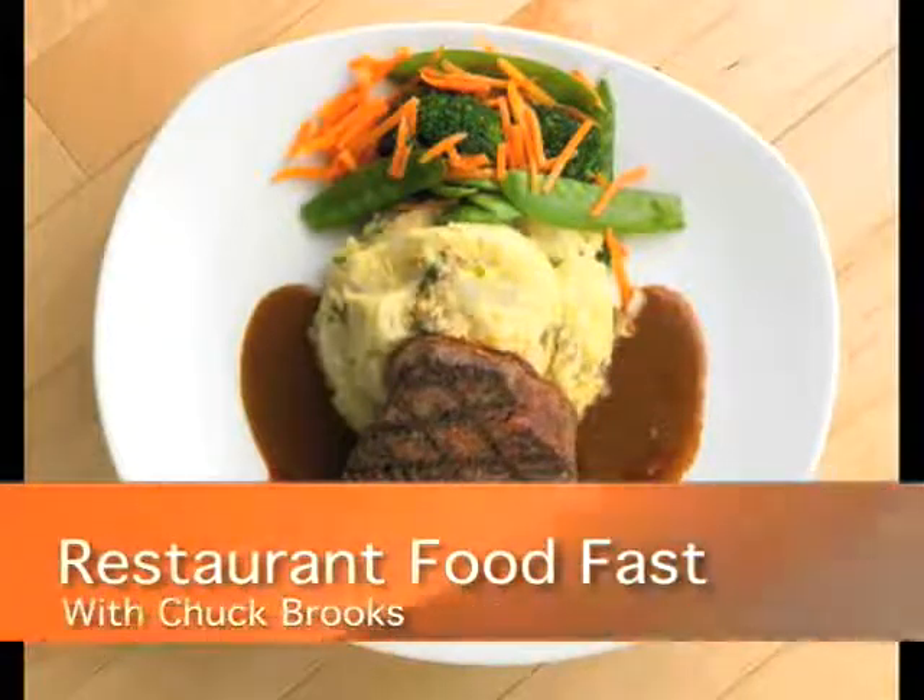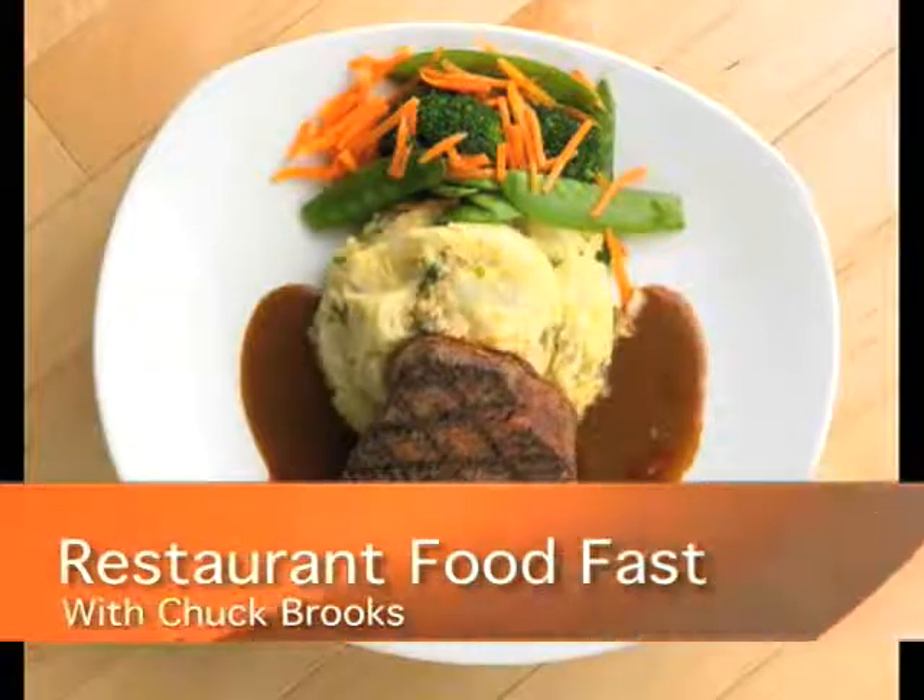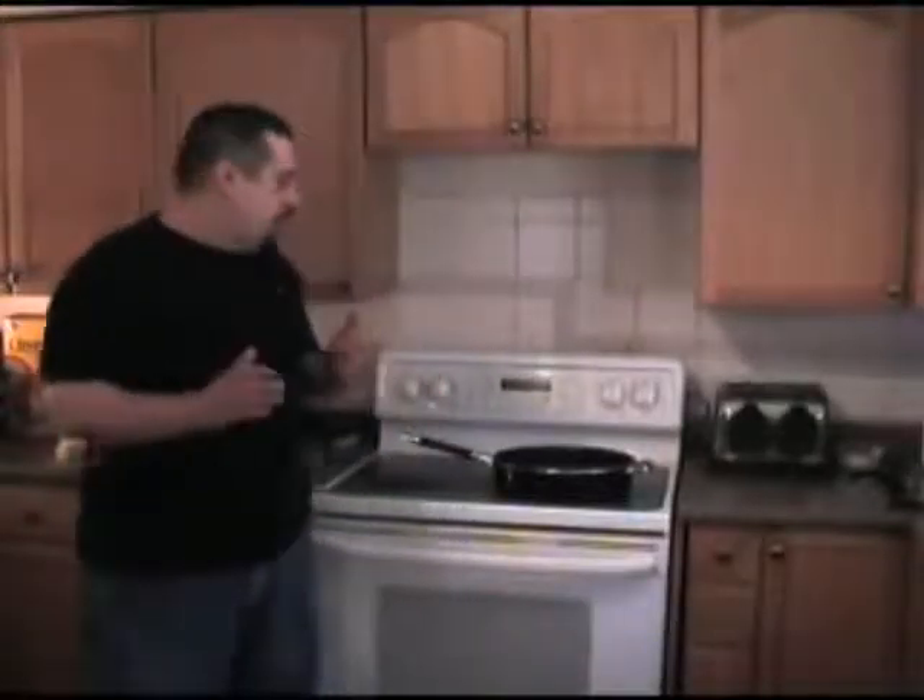Welcome to Restaurant Food Fast with your host Chuck Brooks. Welcome back to Restaurant Food Fast. We're going to do a tomato basil cream today.